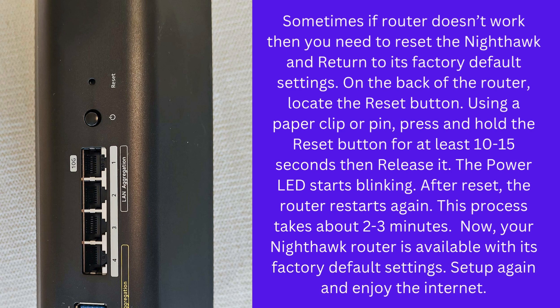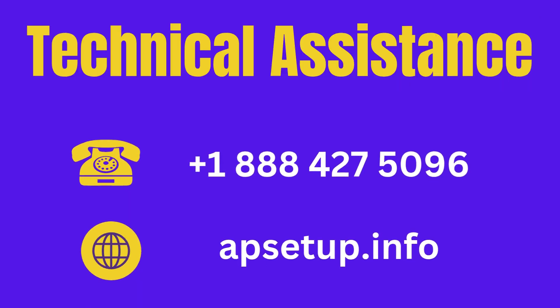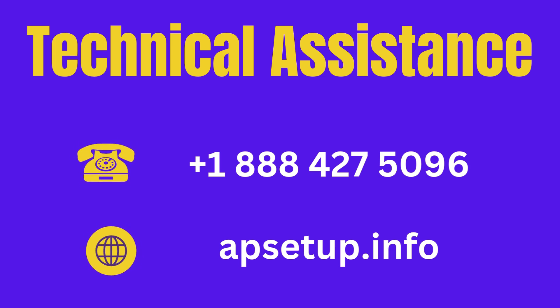Set up again and enjoy the internet. If you face any kind of trouble setting up your Nighthawk router or have any questions, then you can reach us.